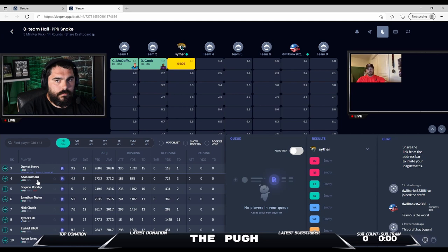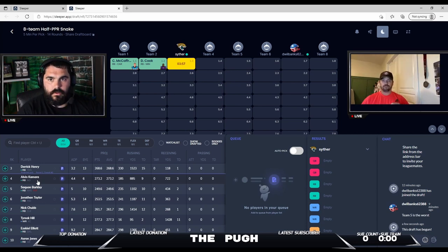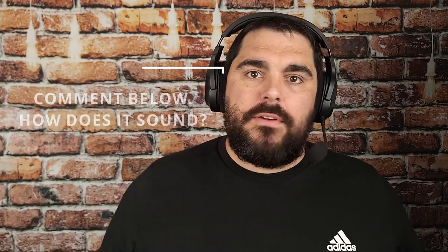Let's also see how this thing sounds on the PC. I was doing a Twitch stream and using the headset doing some fantasy football drafting. So let's check that out. [Twitch stream clip plays.] Again, I'll ask you — how does it sound? If it sounds good, great. If it doesn't, we're going to find out together, because I'm recording the video with it.